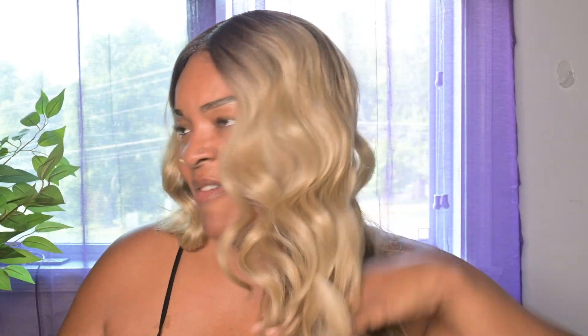The hair is really soft, the waves are gorgeous — it's just giving everything it needs to give. It's just a really nice unit. I'm not getting any shedding; maybe one strand, but that's because I cut off the lace. I don't have any actual shedding, which is really nice. I'm also not getting any tangles.